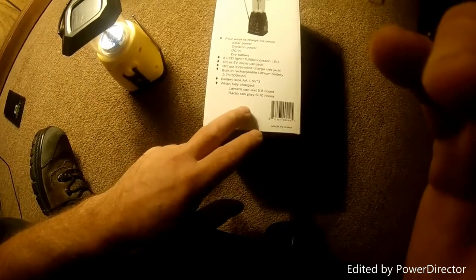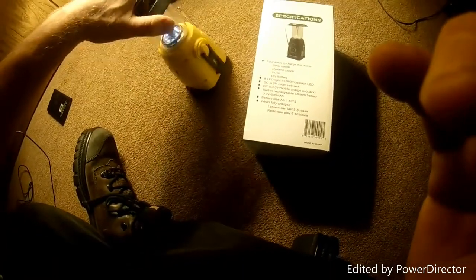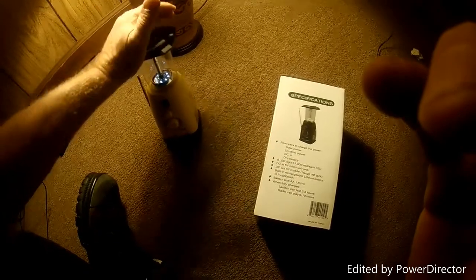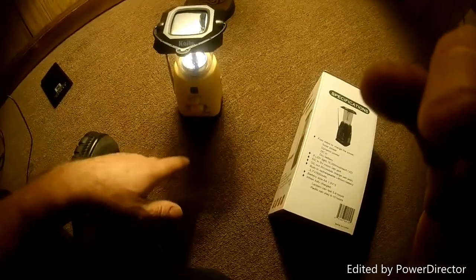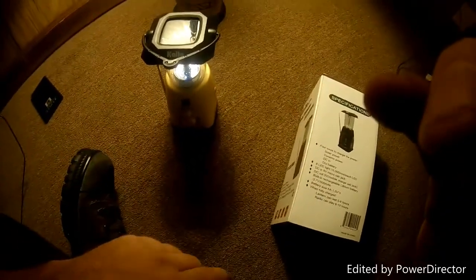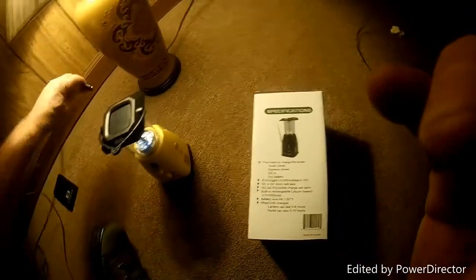It says the LEDs can work five to eight hours and the radio can play six to ten hours. I've run it completely down, but I think it's charging just sitting under the lamp via solar. It also has crank power and it works very well.